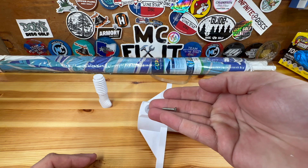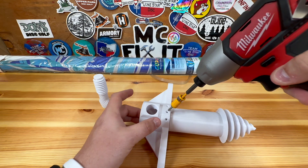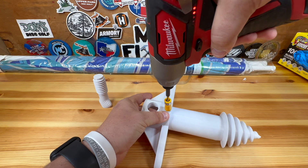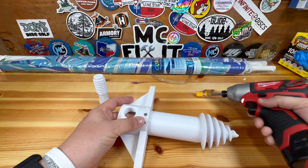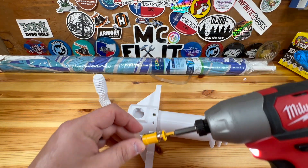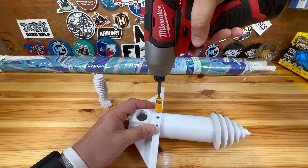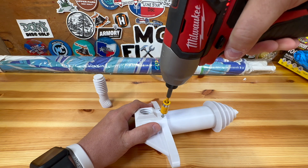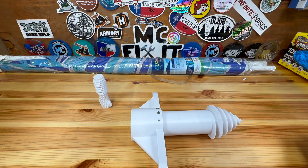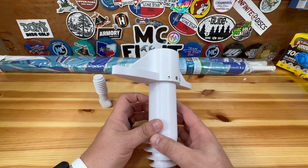I'm just using these small screws here. I'll try to put a link in the description of what size they are, but they're just leftover from previous projects — Phillips head. You don't want to overtighten it, just slightly put it in there. These ones might be a touch too long, but my umbrella is really thin so it'll be fine. Just those six screws right there is what holds it together.